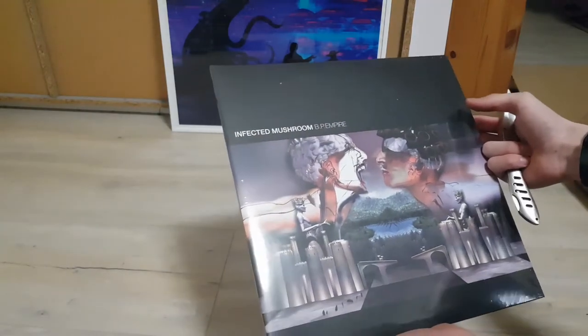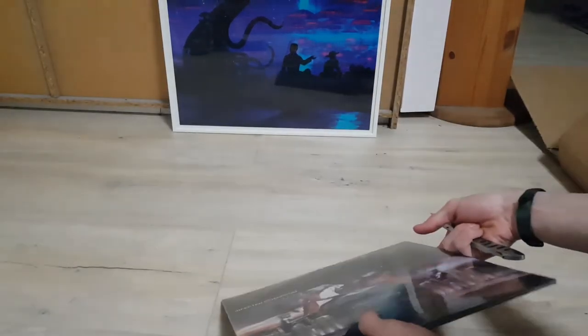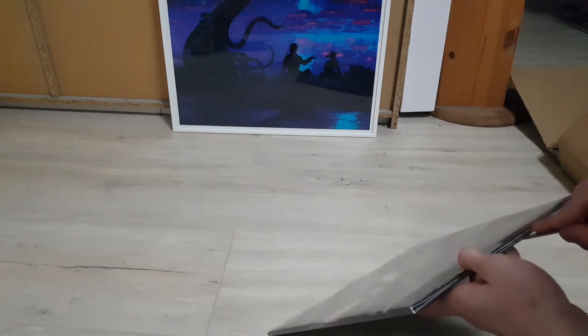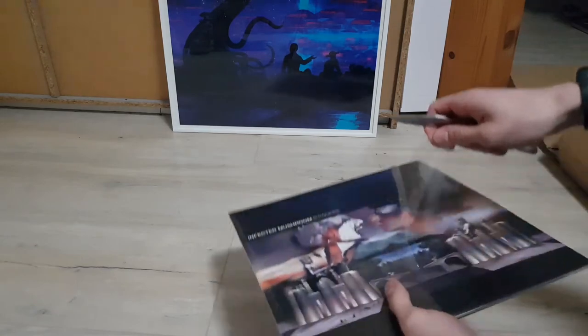Now it's looking good. It is rather thin in this packaged state, but I suppose it to be the same thickness as the More Than Just a Name LP. Let's carefully slit it open here and have a look inside.